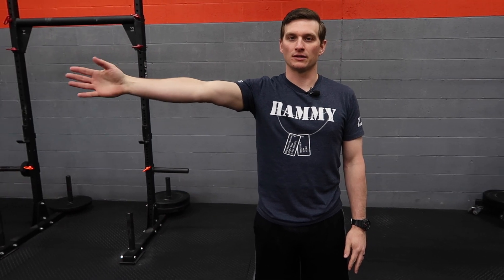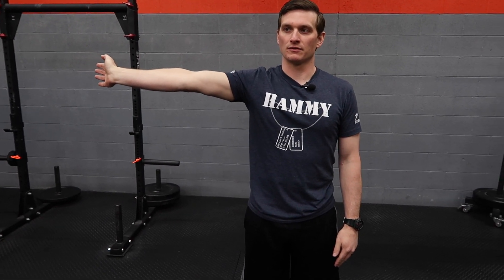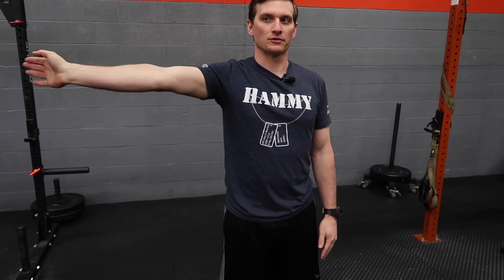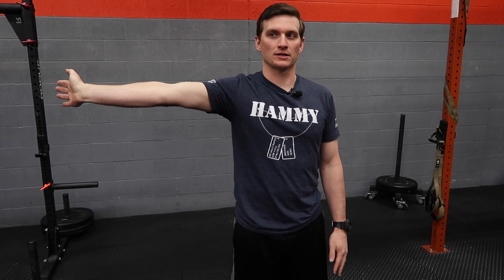Once you feel that stretch, stop. Wiggle your arm back and forth until that tension goes away, then slowly move to the next point. Find tension, hold it, go back and forth with your wrist. Once it goes away, go back until you feel tension again.